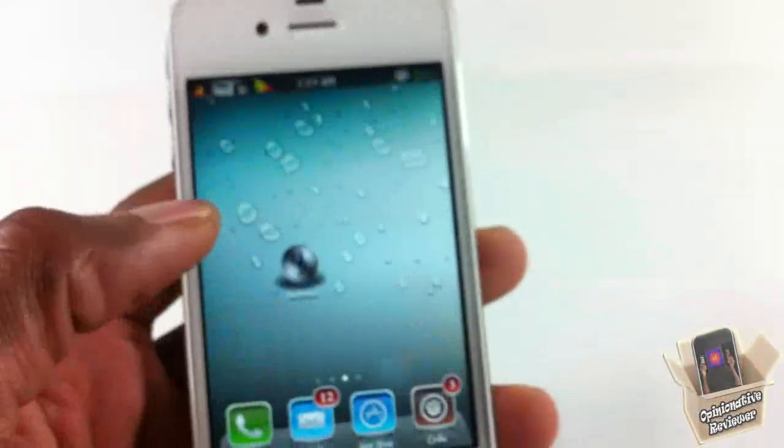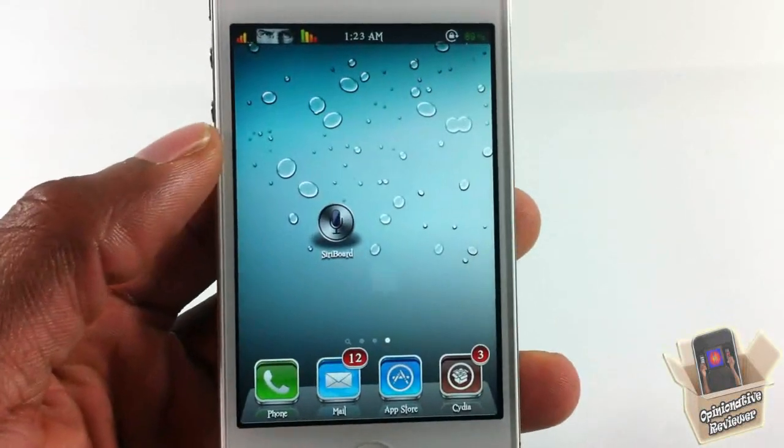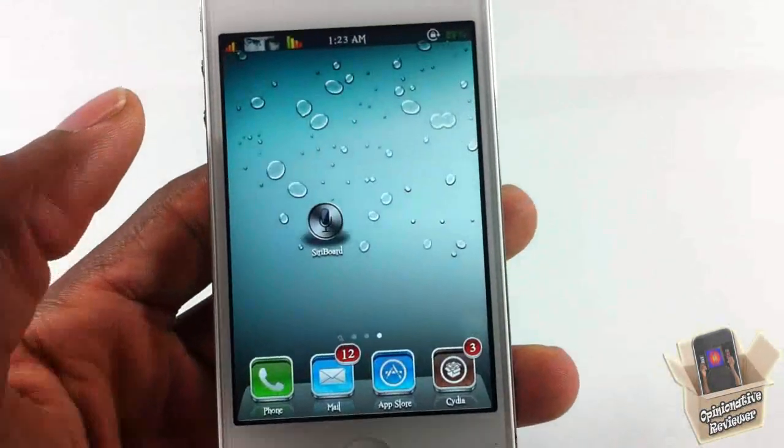It's a nice little fun tweak. There's nothing to be configured — it just adds a little icon onto your springboard that you can go ahead and launch. The concept behind it is not to use your home button at all.